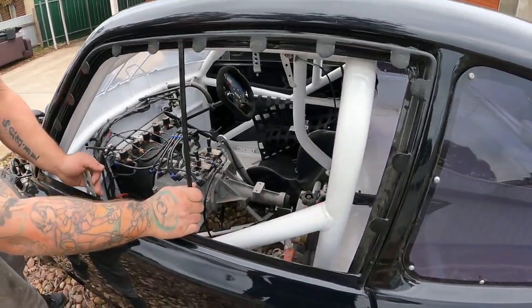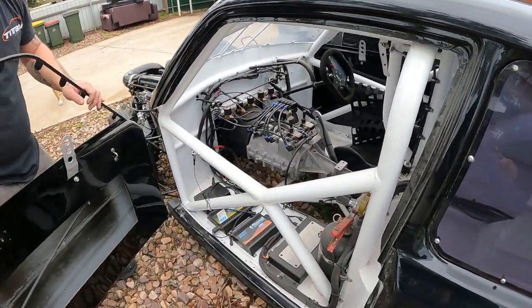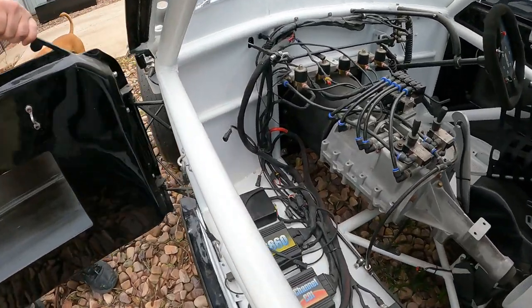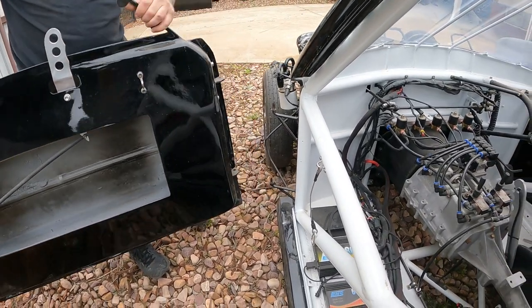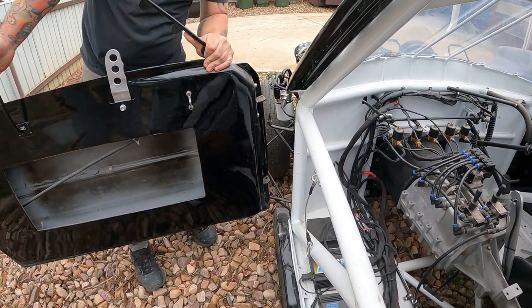So these are full lift-off doors. As you can see, full lift-off — the door goes away so we can have easy access. And these things are light as hell, so all carbon fibre.